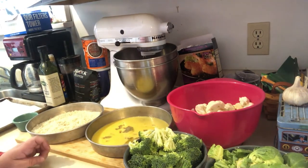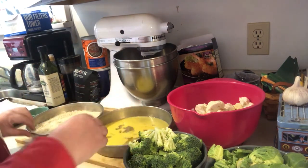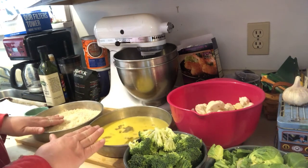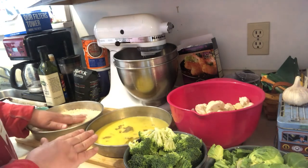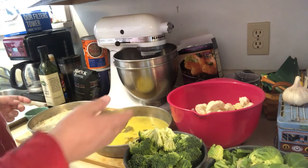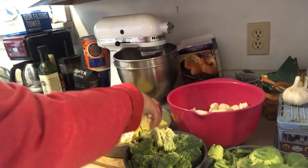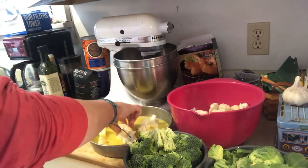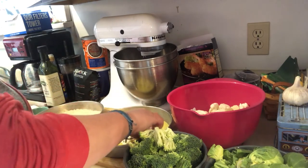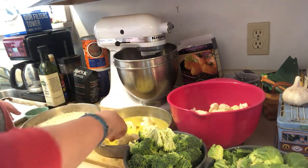The best way to do this is to use both hands — keep one hand working only with the egg mixture and the other hand only working with the panko mixture. That way neither hand gets too messy. Just start with a couple pieces of cauliflower. The egg is mixed with some water, which will get your vegetables a little bit wet so the breadcrumbs can stick to them.